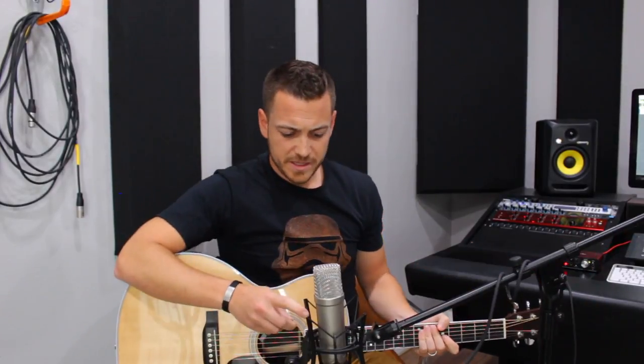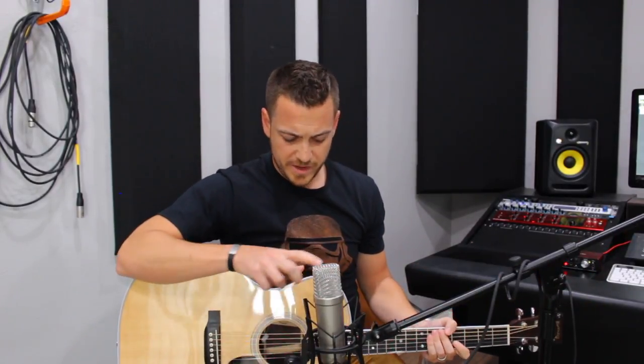Now if we adjust it and drop it down — again about six inches away but now facing the guitar — it's going to pick up less voice and more guitar.